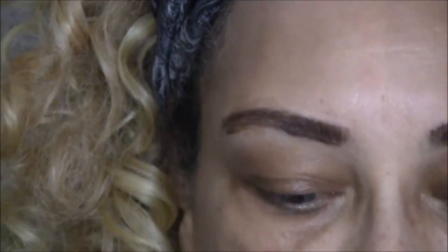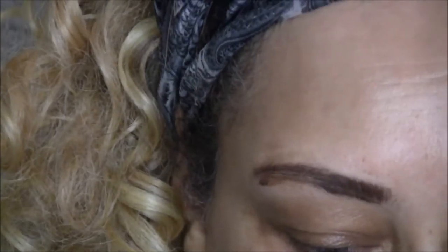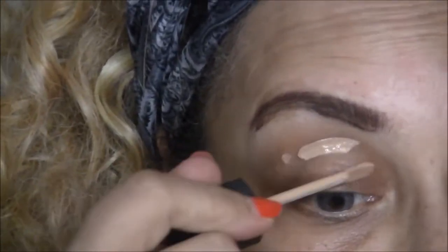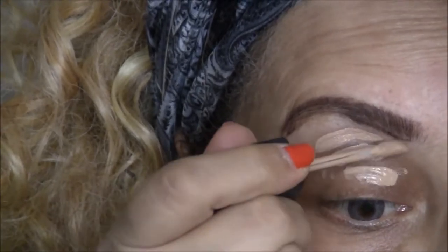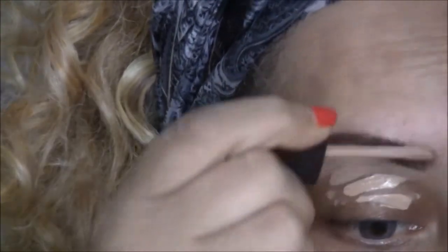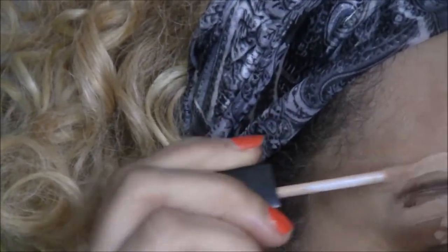As you can see, I've already done my eyebrows using my Beauty Creations brown duet in dark brown, and I also used the ELF eyebrow kit in medium.